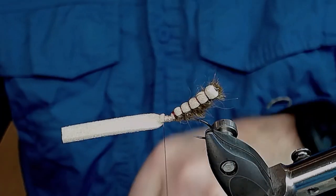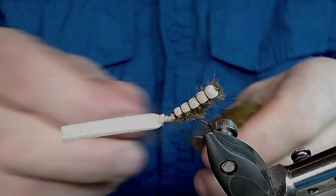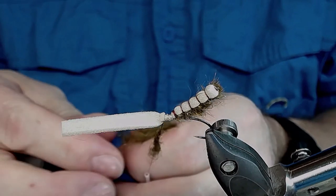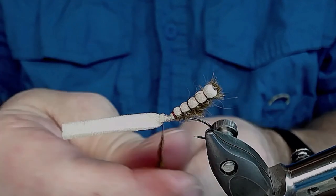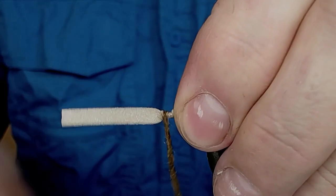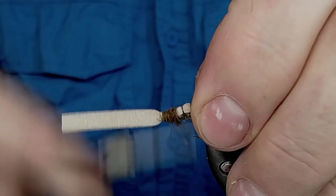I'm gonna take some more dubbing and dub this little gap with the dubbing, just to make it look nicer. You can leave this if you don't want dubbing here, but I like it.